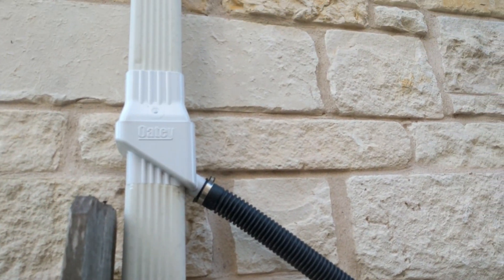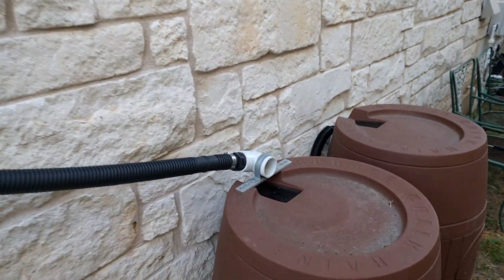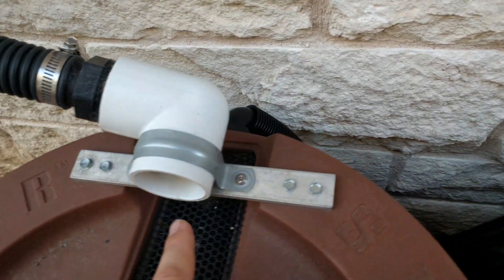It comes out of an Oatey brand coupler. You put two little cuts in your downspout there and it just grabs the water off the walls and sends it over — it lets some bypass. So there are some grates here.